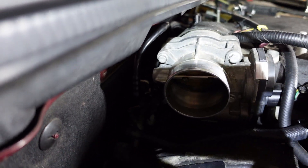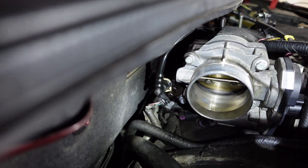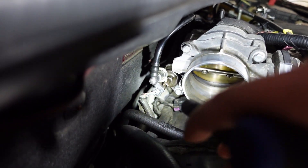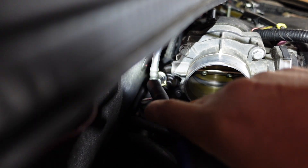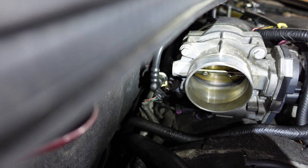Let me show you what I'm going to do here. If you take a look under here — let me get some focus and some light — right here, that's the purge solenoid valve. I've already taken a hose off of it.